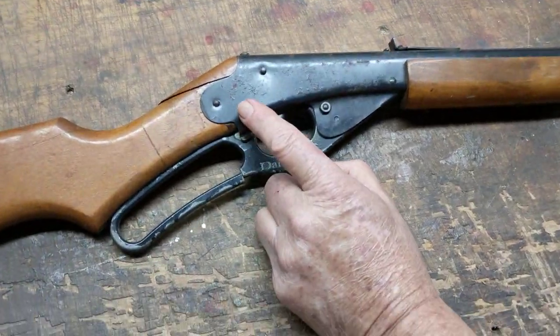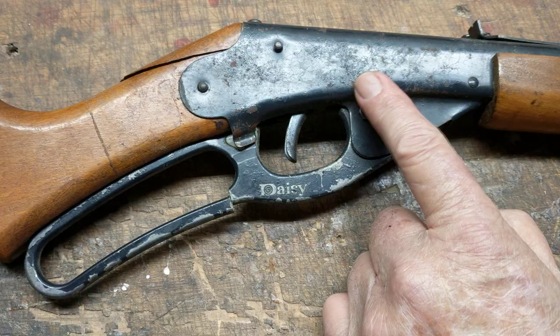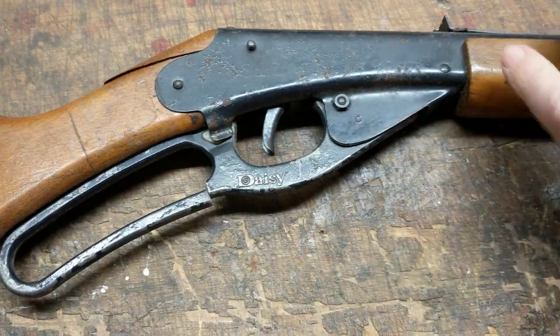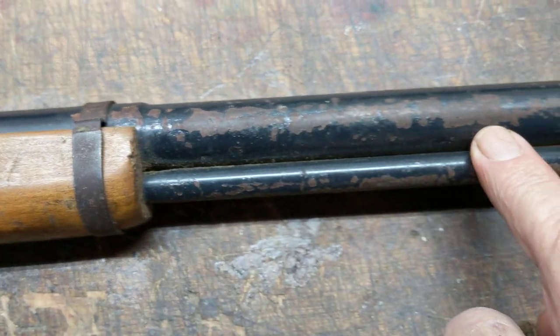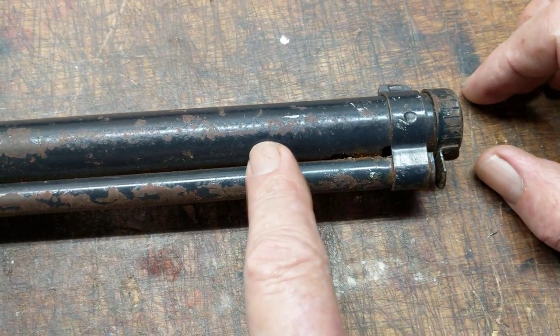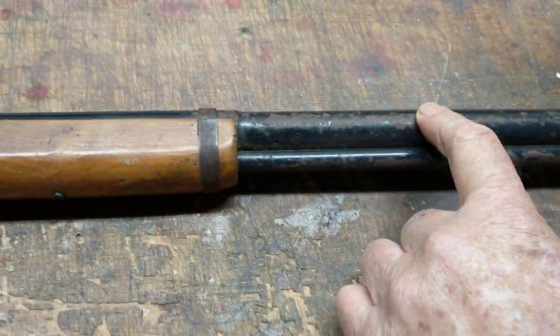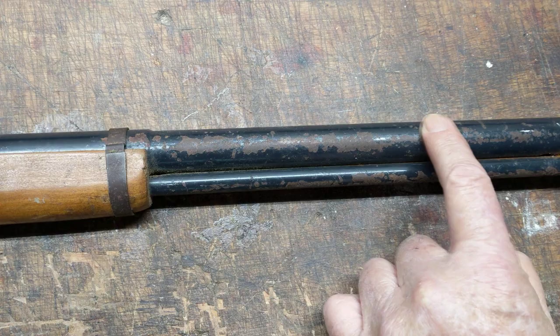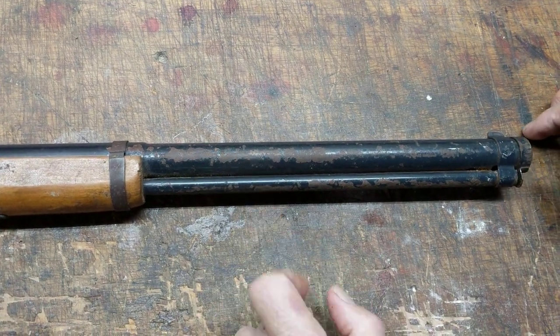Moving on to the receiver side, you'll see more bubbling of paint — there's a lot of rust hiding under there, you just can't see it right now. On this side of the barrel shroud you'll notice it's a lot more beat up than the other side, which means it probably spent more time leaning against the wall. Same effect: a lot of heavy rust, a lot of bubbled paint, and more rust lurking underneath.